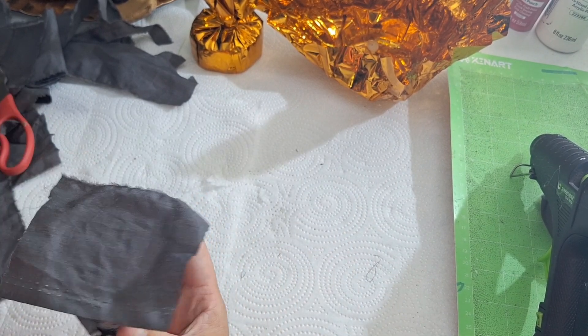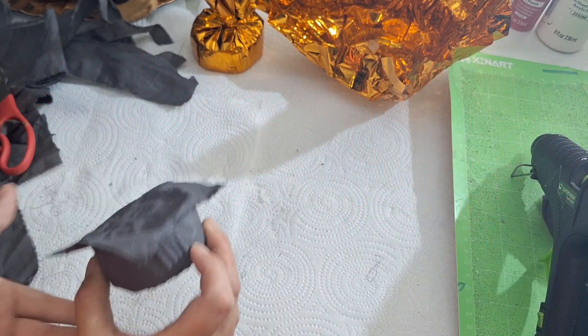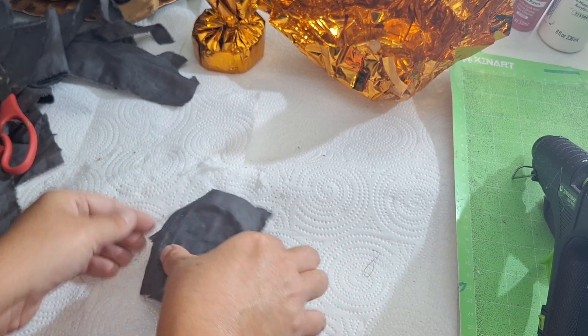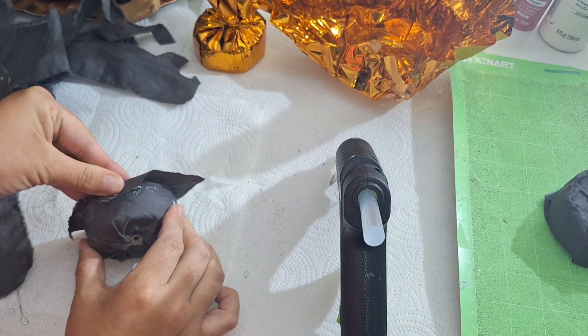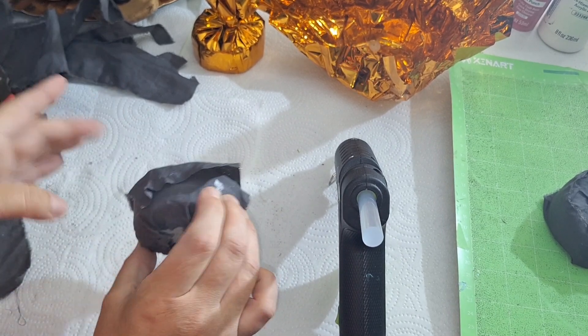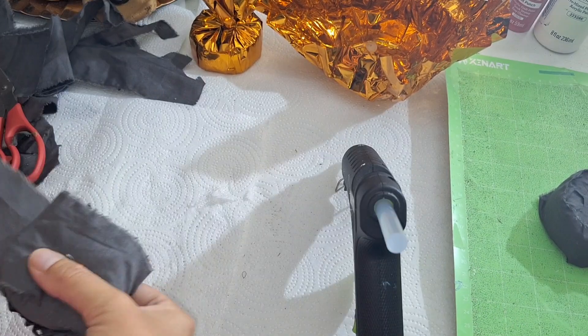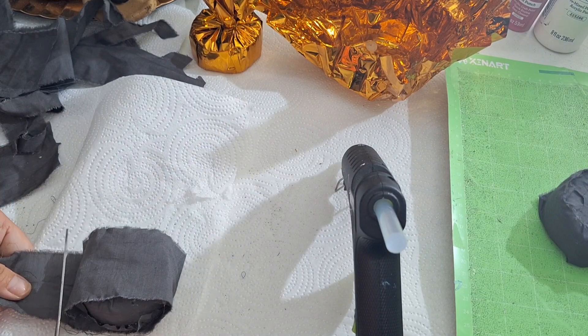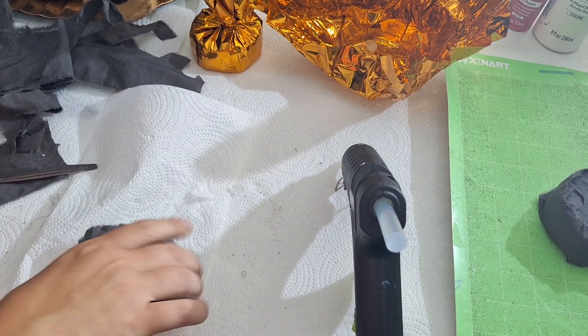Here's a little trick so you don't burn yourself: I applied the hot glue to the stone piece first and then just tapped it down. For this particular circle, I didn't even cut it — I just went in and hot glued those corners down. I wanted to make these kind of stick out.